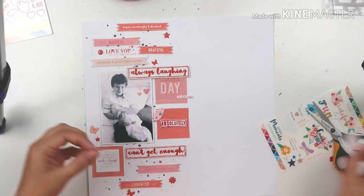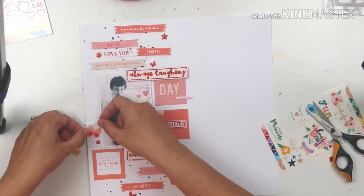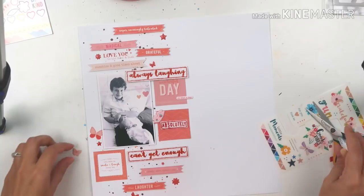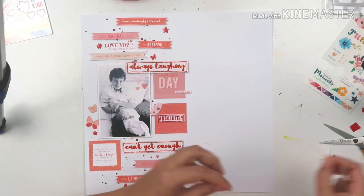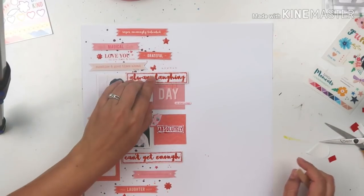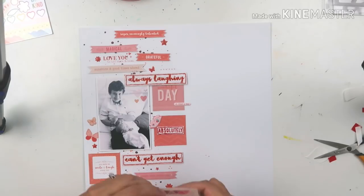I rub on a butterfly as well — it goes to the left side of my photo. I move that puffy butterfly a bit higher up so it looks like there's a bunch of butterflies flying upward. This is not necessarily a boy color, but you could easily turn this layout idea into something masculine — there are no flowers, and who says hearts are feminine? The butterflies look really nice even though this is a photo of my son Etienne and Lucy.